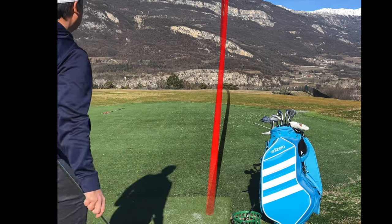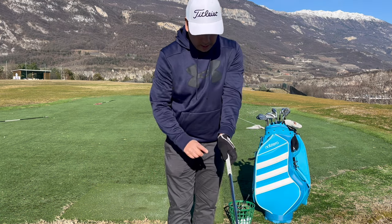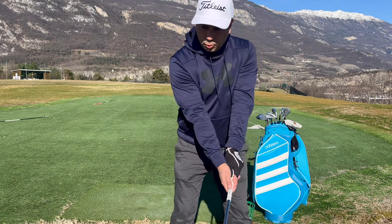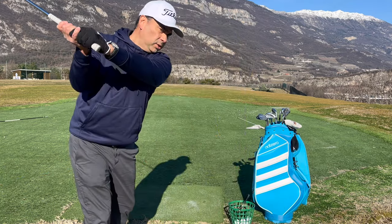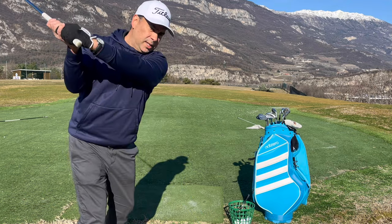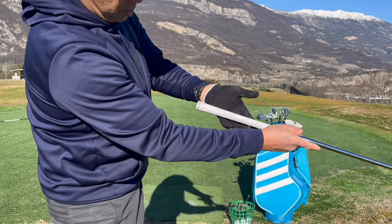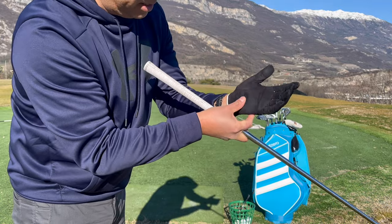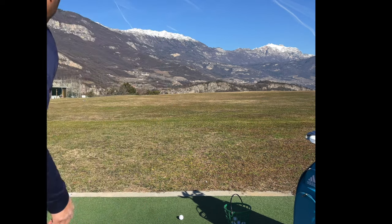That was beautiful — nice little draw there. All I'm doing is grabbing it with my fingers, getting the thumb to the right of the logo, and grabbing the other hand more with my fingers too. That's working really really good. I feel like I can take it more outside on my takeaway and it feels more secure — more in place, not moving around. Because what used to happen is the club would just move around and that's what caused inconsistencies and why the glove started to break and wore off.